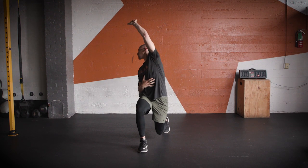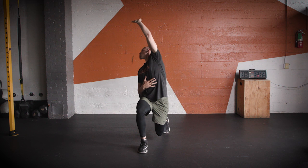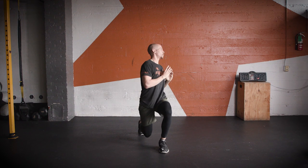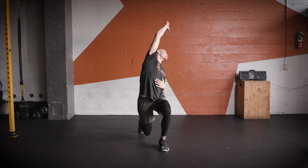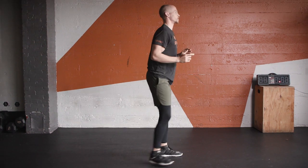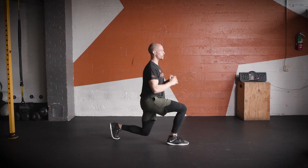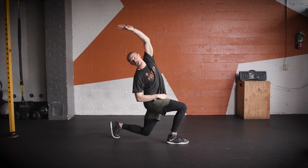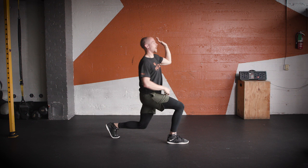Once again, taking it nice and slow. Focus on that good posture. Get as deep as you can. Knee above that ankle. Big, long reach.